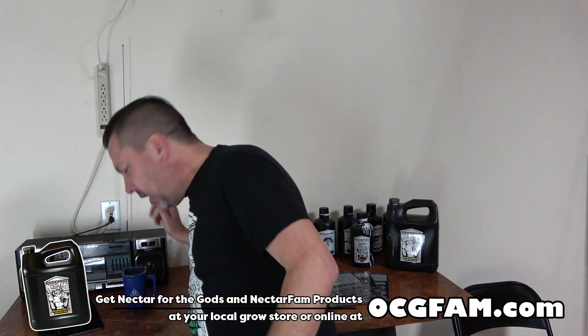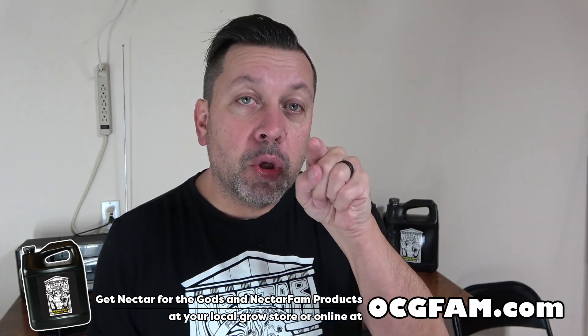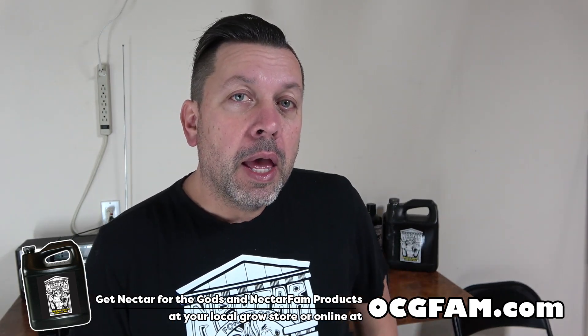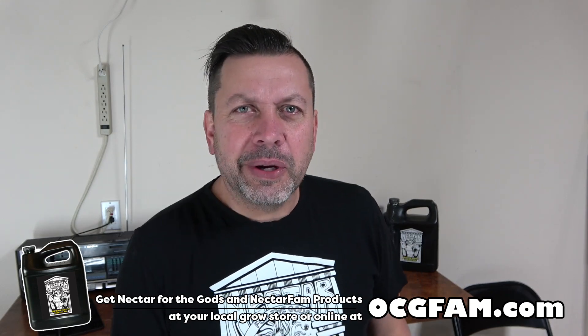Hey there, Bob from Oregon's Constant Gardener. Welcome to the OCG fam show — glad to have you, my YouTube buddies. What's going on this week, the week before the last week of the year? It's almost the new year.